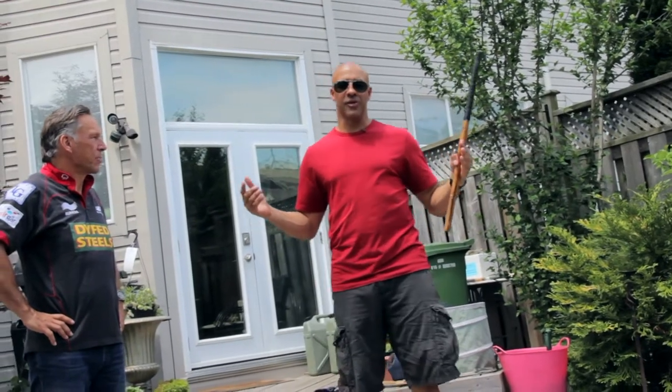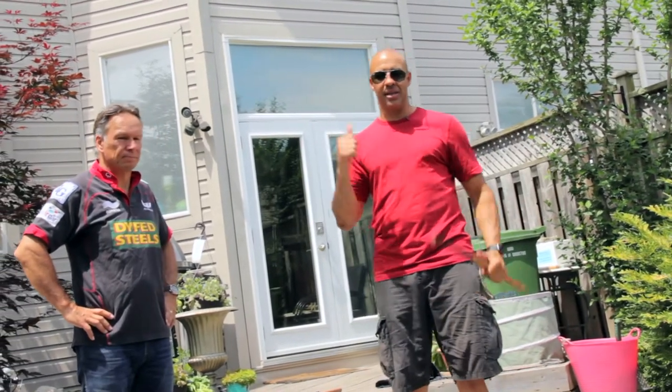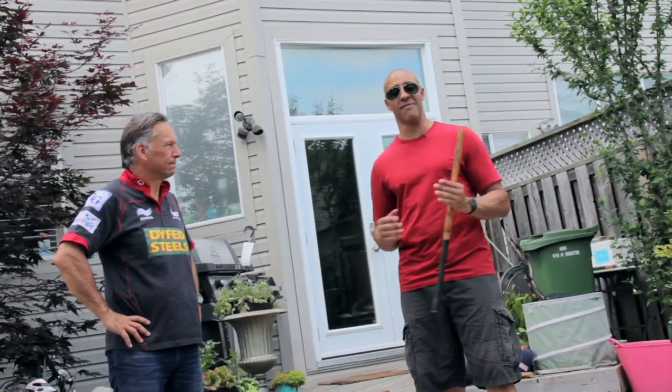Hey everybody, welcome to Arnes Creative Flow. I'm Hubert Border, your coach and mentor. If you like these videos, hit subscribe and thumbs up. There's about six weeks of videos on my YouTube channel where you will get some simple, direct and effective technique.